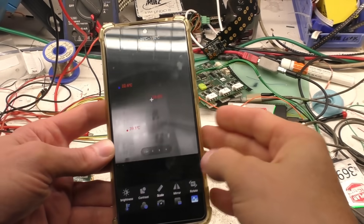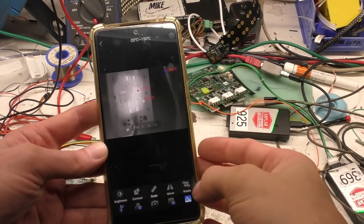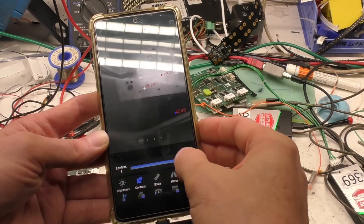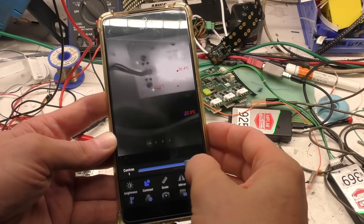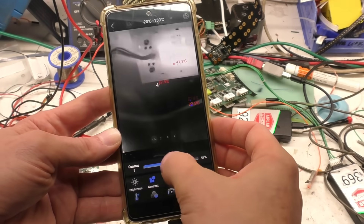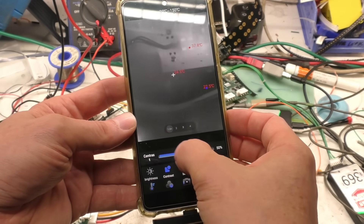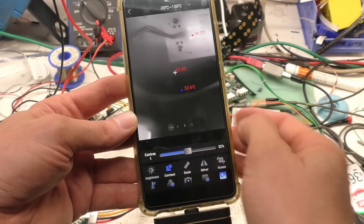Then you've got all the controls you'd expect — rotate, mirror (not entirely sure why you'd want mirror). There are contrast adjustments, and if you're looking for a very small temperature change you can potentially use the contrast control to effectively zoom in on the amplitude of that temperature difference.